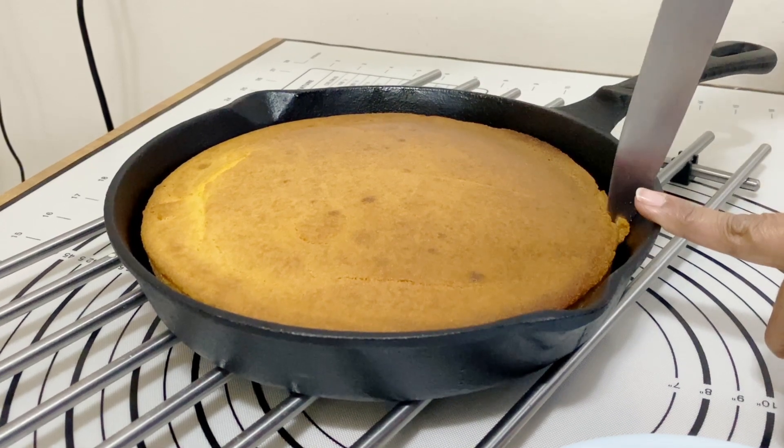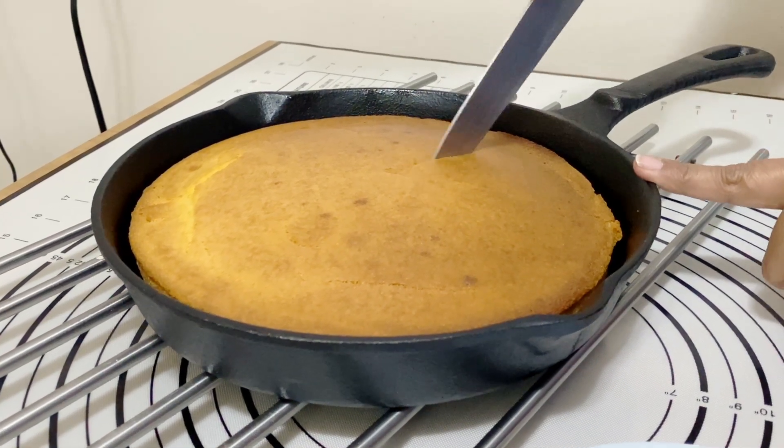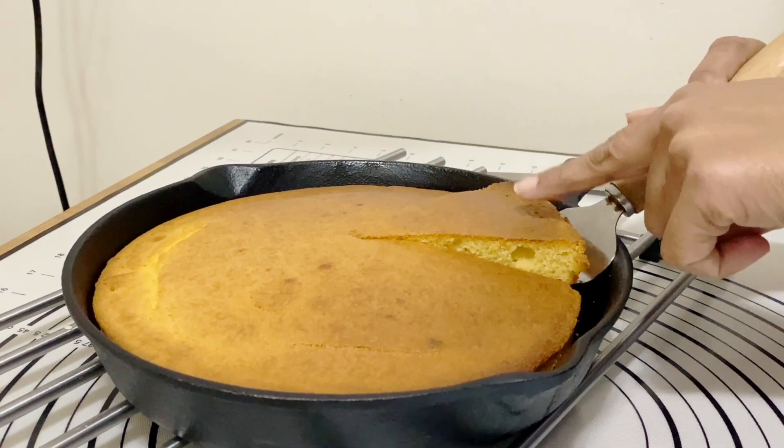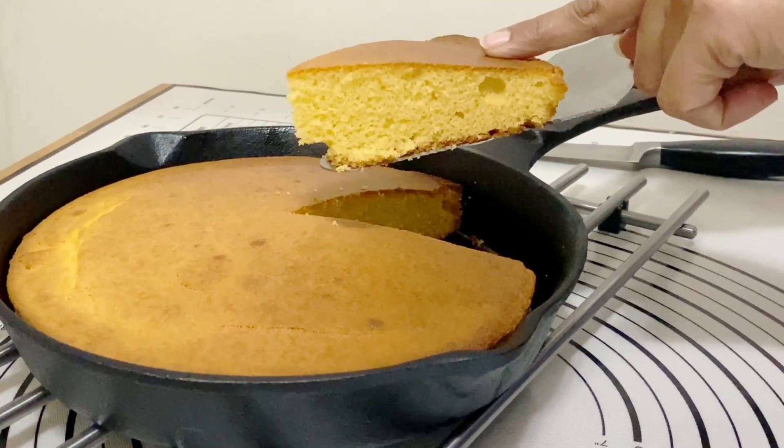Hey guys, welcome back, thank you so much for joining me. My name is Veena Asmanov from veenaasmanov.com. Today I have another simple and easy recipe for you — this is my buttermilk cornbread recipe. It's a basic recipe for many variations which I plan to share with you in future.